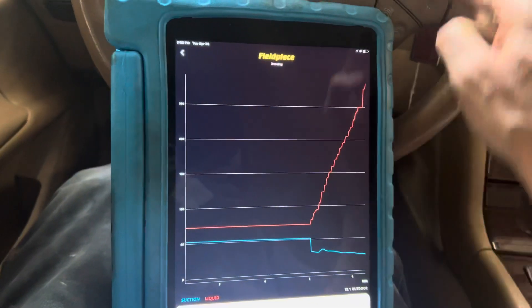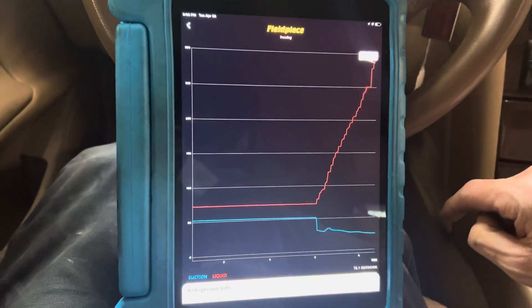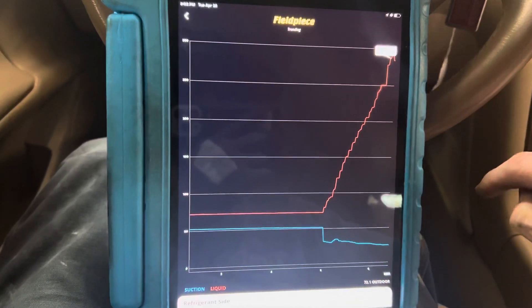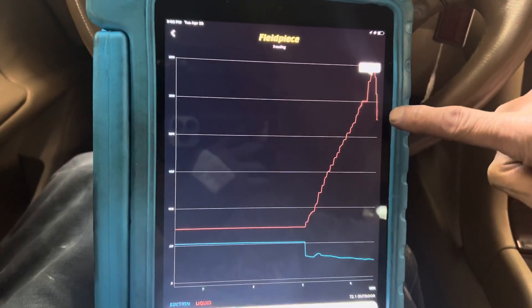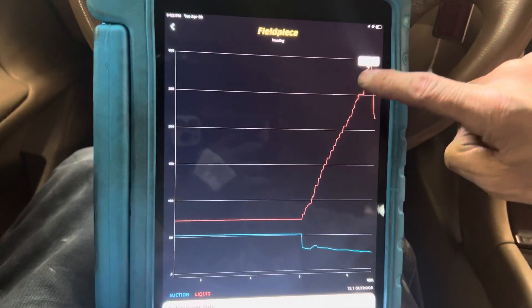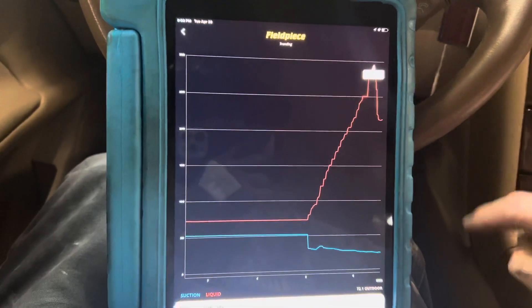And why is the pressure going up so high again — 280? We got another car like that. There it goes — 200, and look, the fans just came on right there. You can see exactly where 295 PSI was when the fan came on.